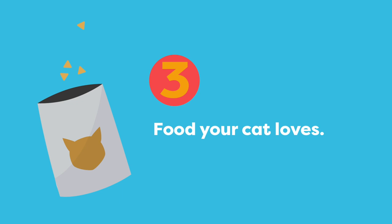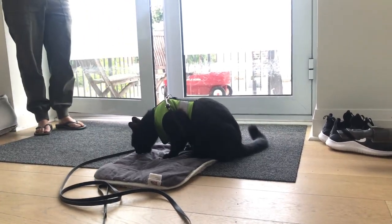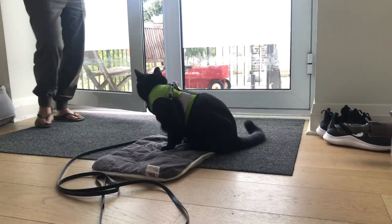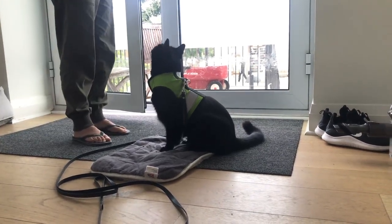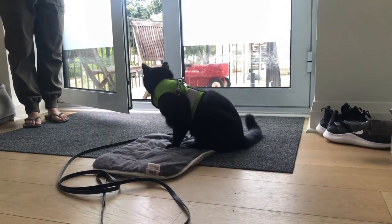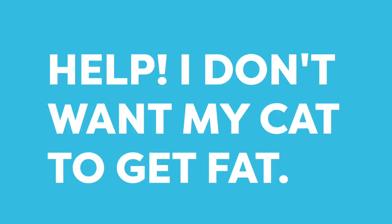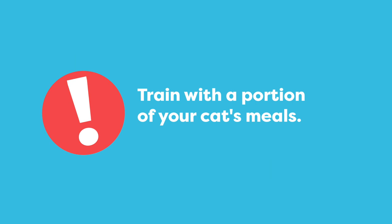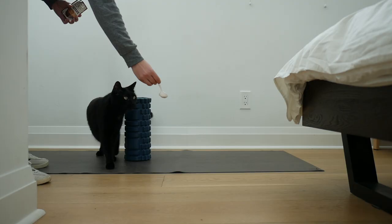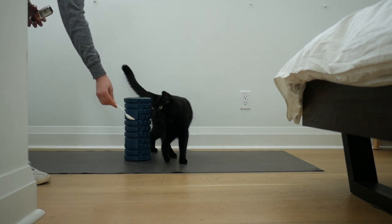If you want to have a lot of success training your cat you need to use food as a reward. Food is the best reward for training your cat — using food you can teach your cat so many skills and tricks. Cats that are food motivated are highly trainable. Are you worried your cat will gain weight from training with treats? You can use a portion of your cat's meals for training. A really easy way to start is to teach your cat to follow a spoon with wet food.